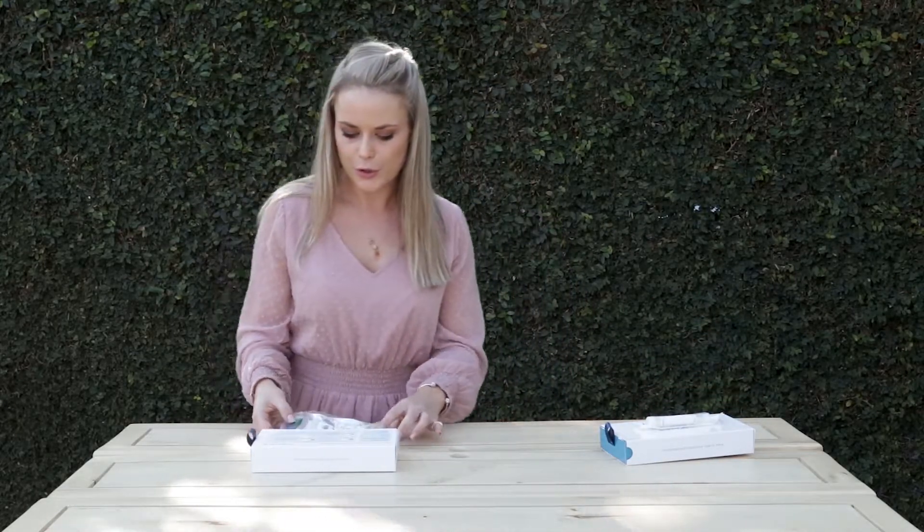I'm just going to show you quickly what the blood spot collection involves and how to do it. I know it might seem quite daunting to collect blood from yourself, but it's really not too bad. It's just a finger prick, like you would get your cholesterol or glucose screened at a Dischem or a Clicks.